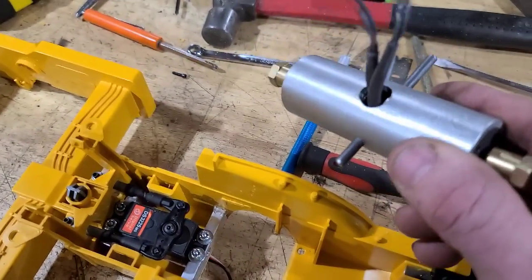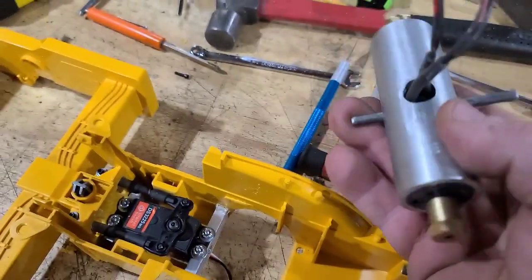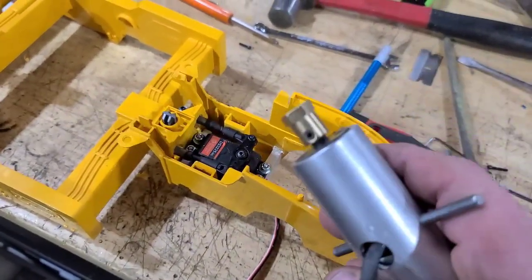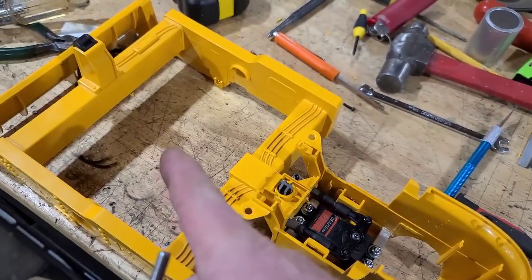I'm using gear motors again in that application. These are actually the weaker ones that I put in my 574. I figured they should be more than adequate to drive two tires, and I'm going to have one of them driving the drum as well.